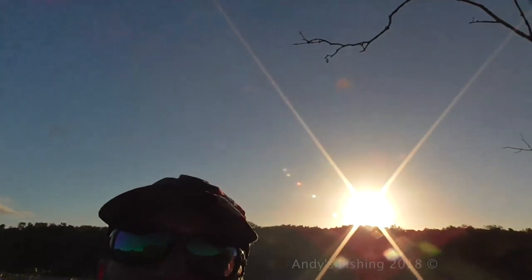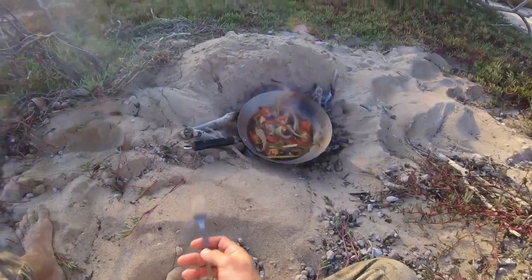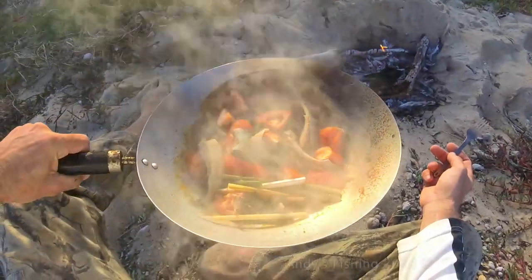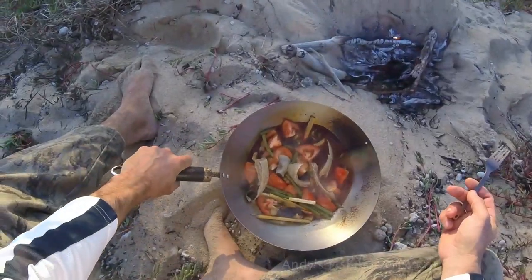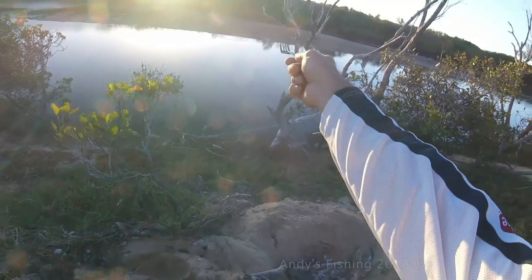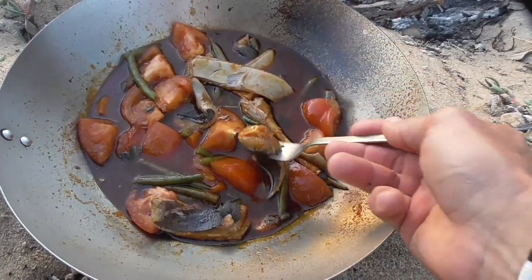And you wouldn't know — look at that — it is clear as. It is just such a beautiful afternoon. I think that's ready — better get that off. Before I try it — just look at that. How delicious does that look! Plenty of chili in there. The sun's about to go down. There's little fish in the shallows over here. But let's try some of this stingray, just on its own.